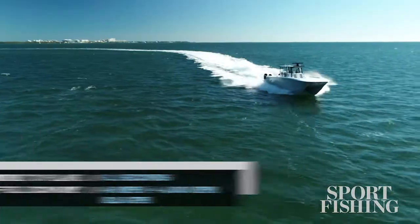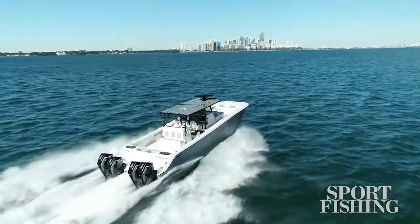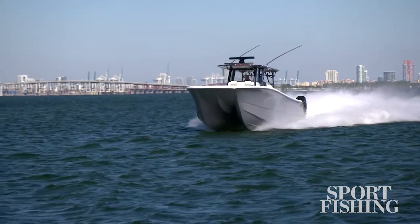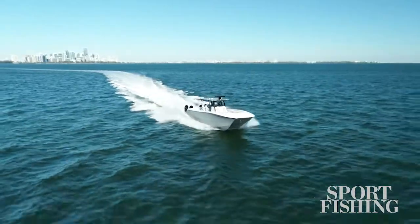It is a hybrid, semi-asymmetrical hull that's designed to give you great handling characteristics, a soft ride, and excellent performance. This boat is equipped with four Mercury Racing 450s and we think we can make it go 80 miles an hour in ultimate conditions.